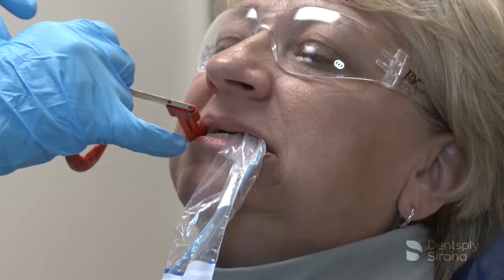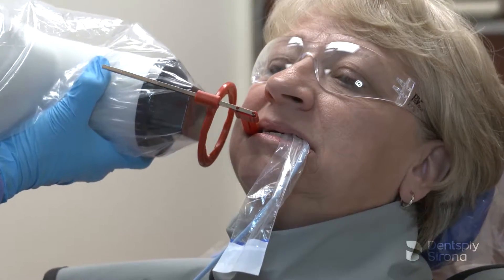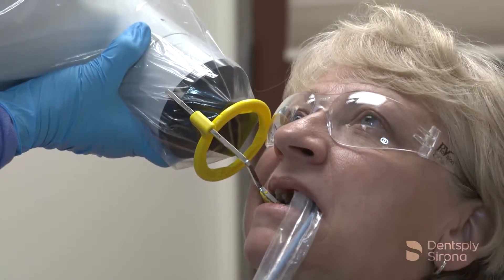Receptor instruments combine a receptor holder with an arm that has an attached ring indicating the position for the PID. This helps the operator avoid cone cut errors by specifically directing the X-ray beam toward the center of the receptor.